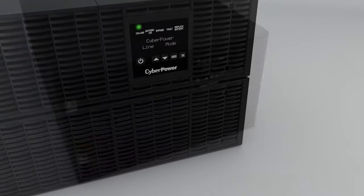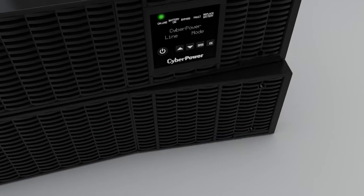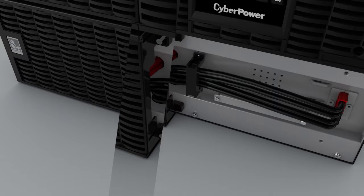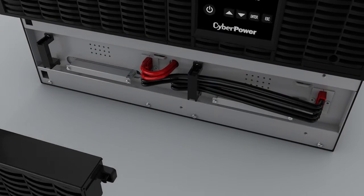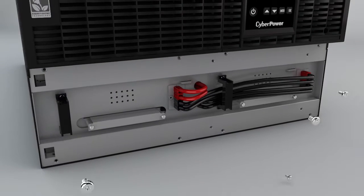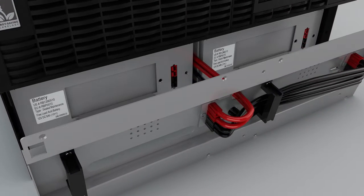To start, remove the right front panel by loosening the two screws. Then remove the left front panel by loosening the two screws and sliding it to the right. Remove the retaining screws from the battery compartment cover and then pull the black handles to remove the cover.